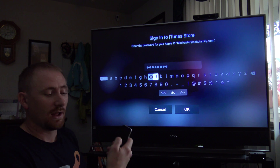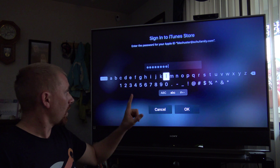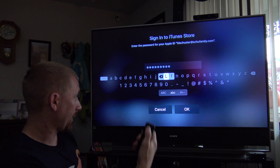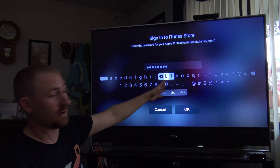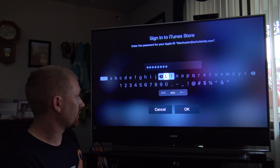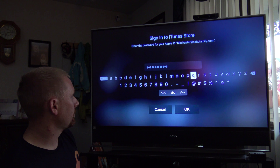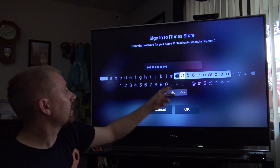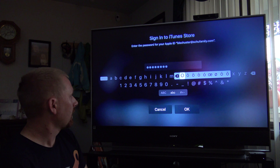If you make a mistake, you don't have to navigate all the way to the right to hit delete. If you just swipe left on the trackpad, it removes that letter. Also, some keys have symbol variants — for example, hovering over the letter O and pushing and holding the trackpad brings up a submenu with accented O characters and hyphens, which you might need for a password. So you're all set once you've entered your password.